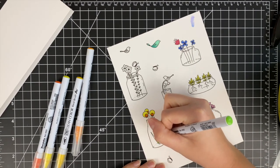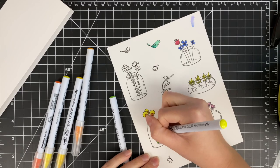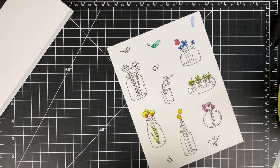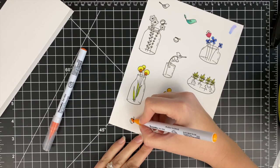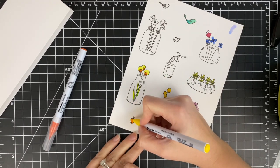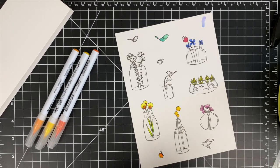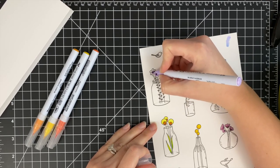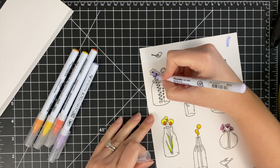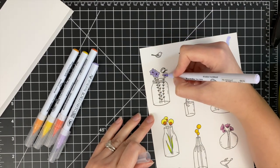I am just coloring these in with no rhyme or reason — I'm not doing rainbow, I'm just looking at the flower and thinking what color I think it might be, and that's how I am coloring it. Some of these do have grass in the water or leaves in the water, so I'm just making sure to color those. Once I have out a set of markers, I color another thing — for example, I colored those flowers orange and yellow and I knew I wanted one of the butterflies to look like a monarch butterfly, so while I had those out I just went ahead and colored that butterfly as well. I really enjoy watching other people color, so I'm leaving in all of my coloring.